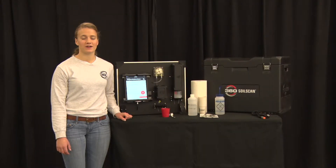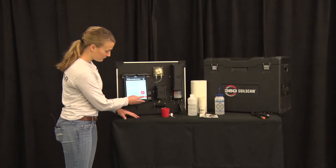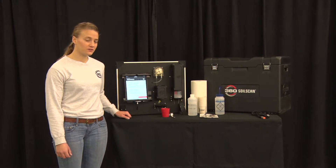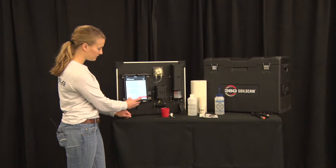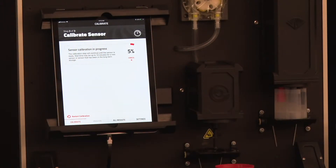The soil scan app provides step-by-step instructions — simply follow the on-screen prompts. After purging the water we are soaking our sensors, so select Soak Sensors. When the sensors have soaked at least 15 to 20 minutes you can start the calibration by selecting Next Step: Calibrate Sensor. When calibrating, ensure that the sensors are always in the nitrate solution. This calibration process must be done at least every 24 hours.